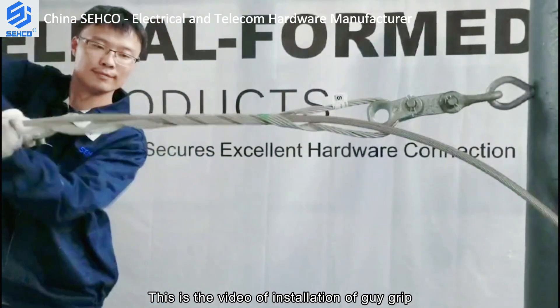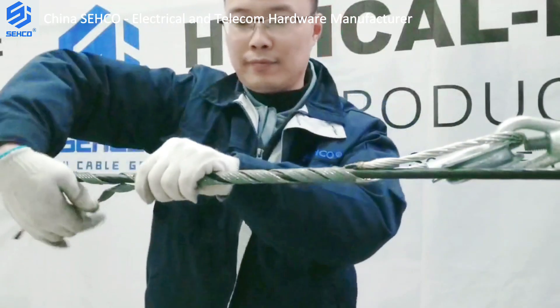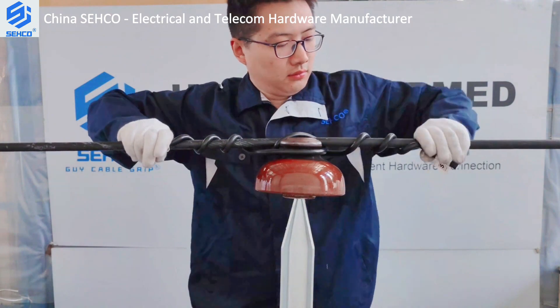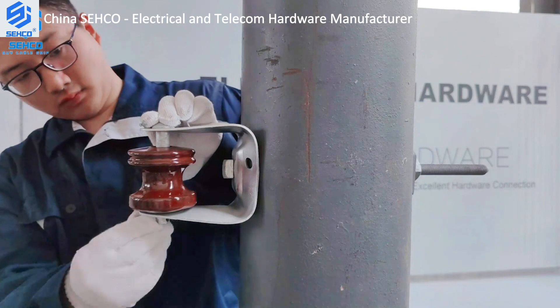This is the video of installation of guide grip. This is the video of installation of plastic top tie. This is the video of installation of clevis for spool insulator.